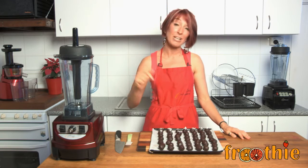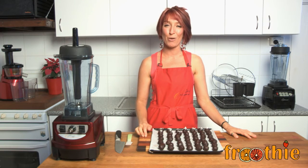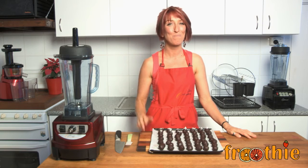If you like this recipe, don't forget to comment below or like the Fruity TV channel. If you want to get an Optimum 9400 blender so you can make your own, have a look in the description below and find the Fruity website closest to you. Ciao for now!